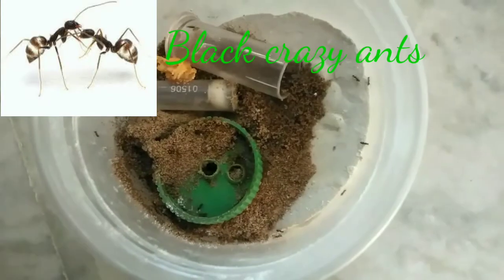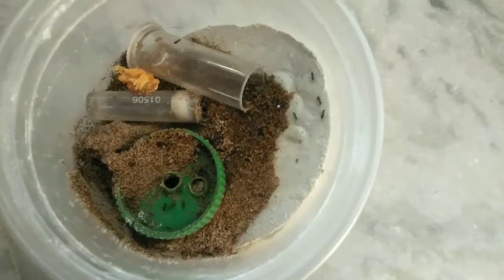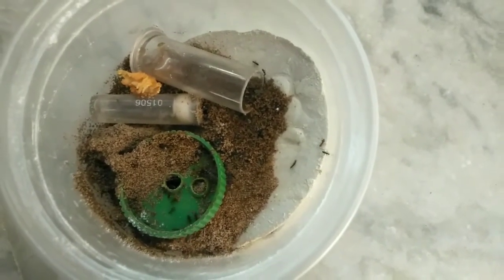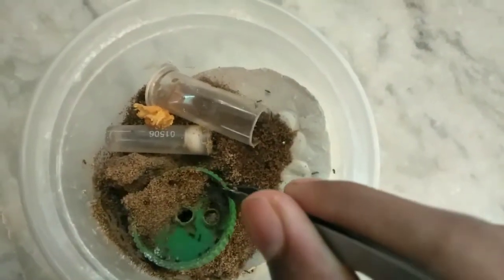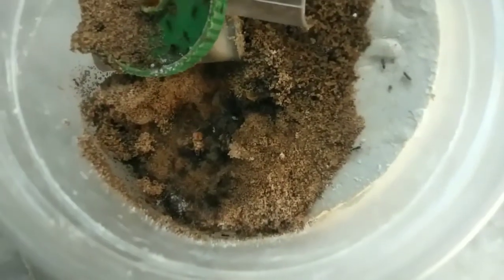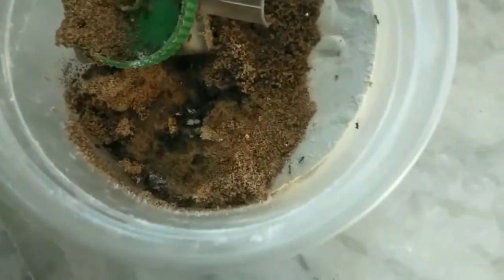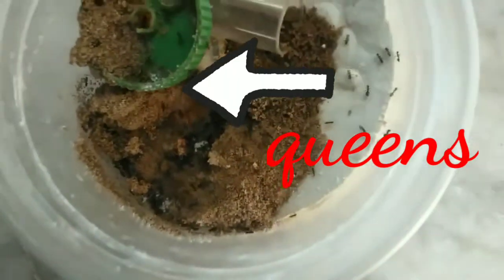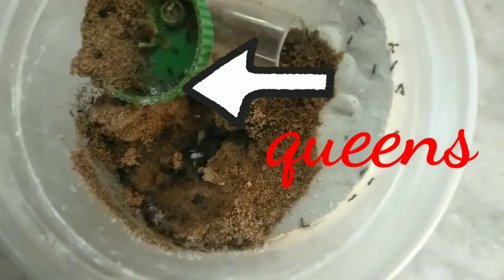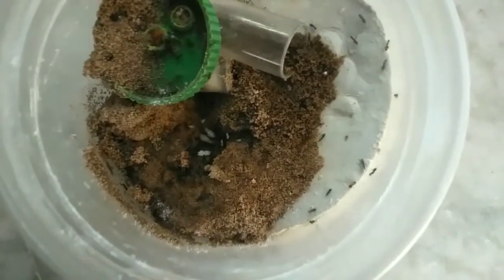Now we are moving to our black crazy ants. I caught this colony from the wild, as black crazy ants don't have nuptial flights — the queens and males of the same colony mate together, and the queens can lay eggs which are not genetically connected to each other. When I caught this colony, I didn't catch any queens, but I caught the queen's eggs and the male eggs so that there can be inbreeding. Now I have many queens in my colony. My black crazy ant colony is growing rapidly — now there are many workers, more brood, and many queens.